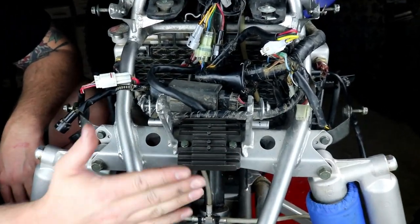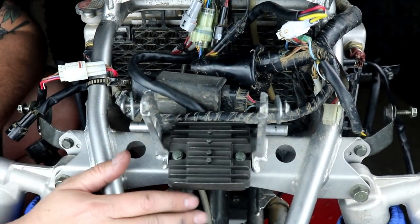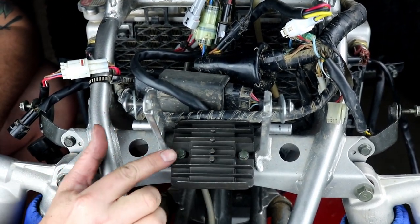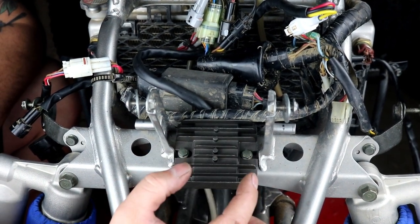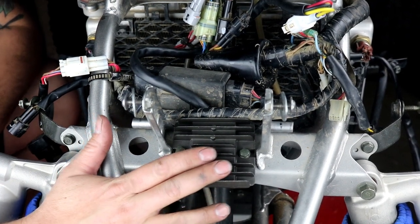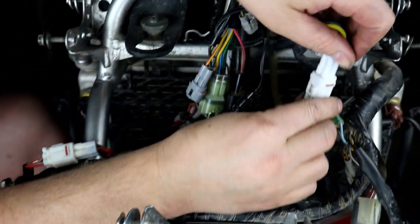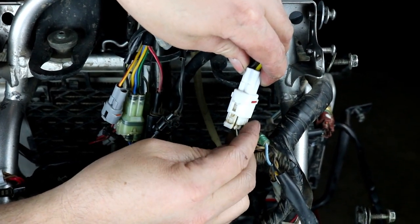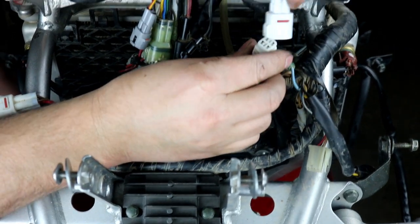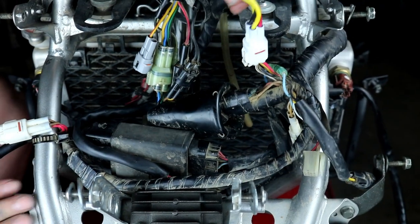Now we're going to change the voltage regulator. I've already installed ours — it's right up here on the front. You need the front plastic fender piece removed — two 8mm bolts on either side. Unscrew those, put our new regulator in place, and tighten them back up. Trace the wiring on your old regulator and it comes right up here to a white four-wire connector. Loosen the clip, remove it, run your new regulator wires over, line up the connector, plug it in until it clicks, and that's it — really simple install for the regulator.